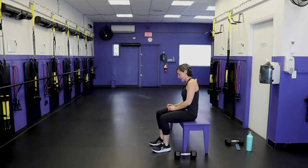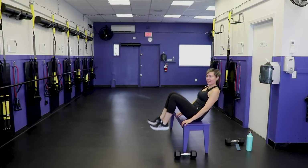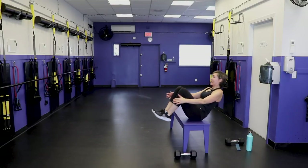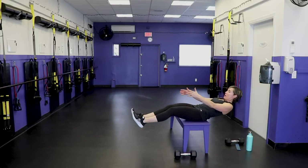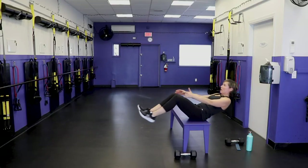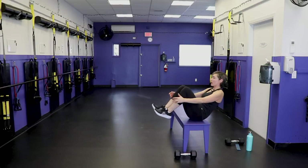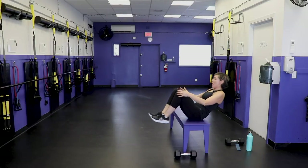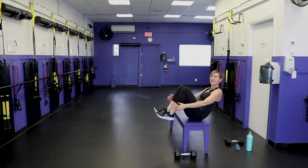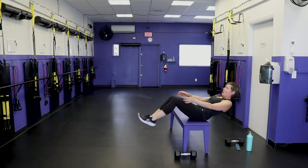Last set of abs. Chest lifted and go. Again, you can be fancy pants and lift the hands up. I'm going to try to be fancy pants for the whole 45 seconds. Grab a sip of water.